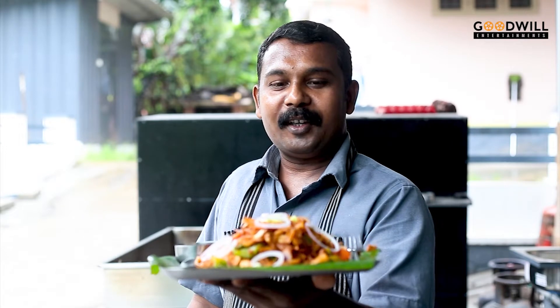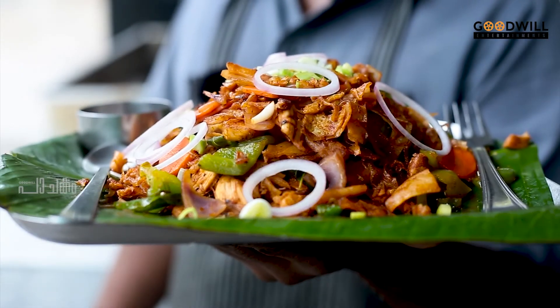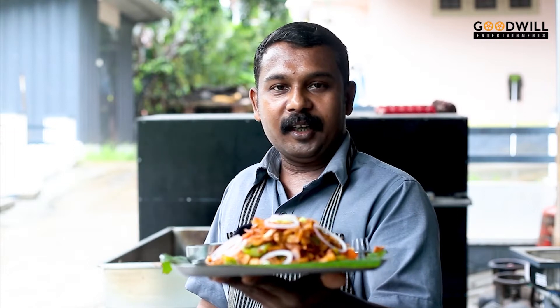Now we are ready for jelly-cut porota. There is a lot of meat and vegetables. Porota, egg, chicken, and vegetables. We are ready for this.